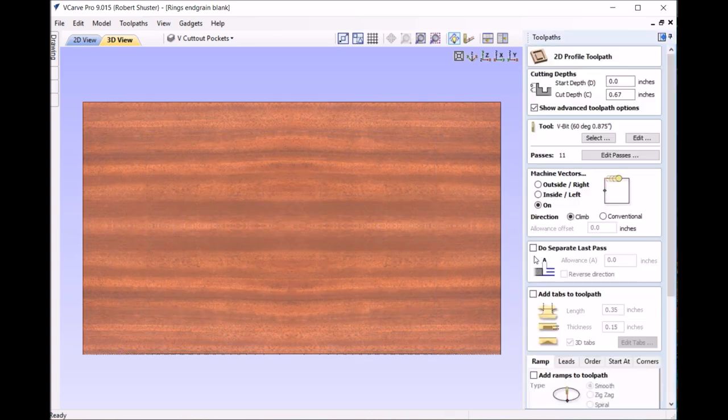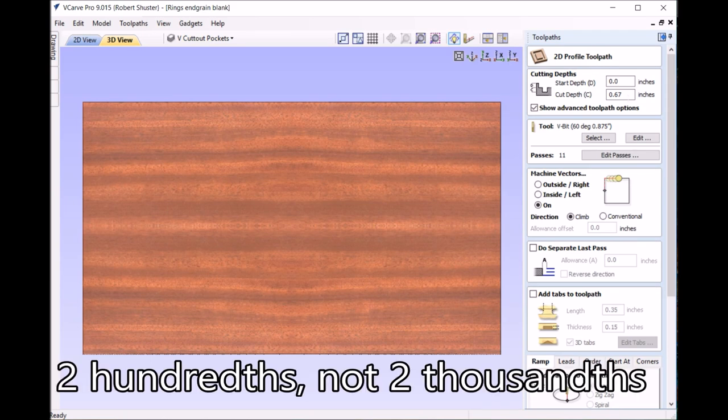For the 63 slots, I went .67 deep, so it's going to cut through by two thousandths. It's a V60 — a 60-degree wide V-bit — which made it a little easier.